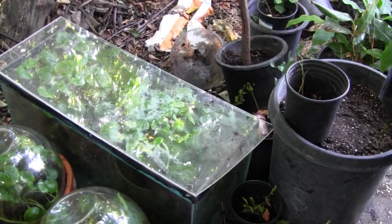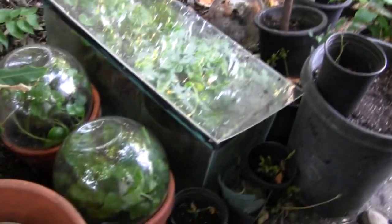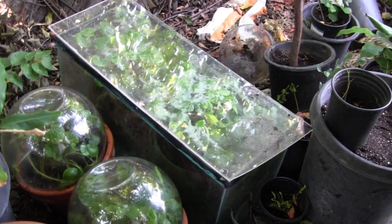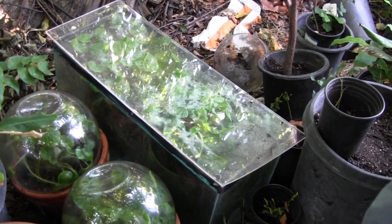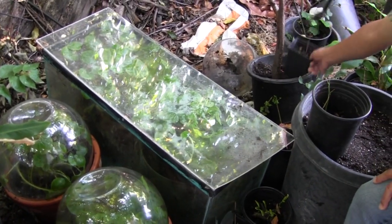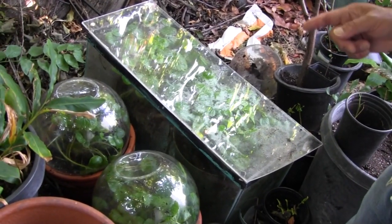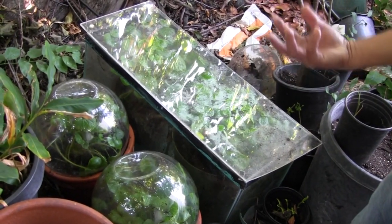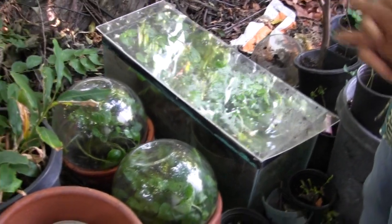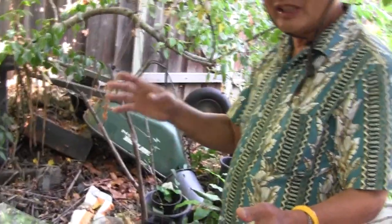You got a special one in there — wasabi! Yeah, I'm excited. I like wasabi. It's kept under glass because they like high humidity. If you open it or leave it, it dries out. You keep it at about 90 percent humidity.